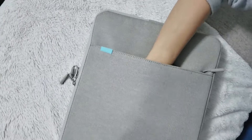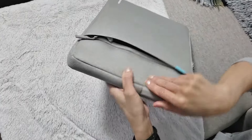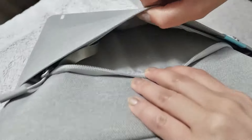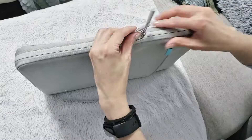This one is the gray one. You can see in the front there's a zippered pocket with ample room to put a couple of cables, your cell phone, a mouse, and your ID and credit cards inside if you wanted to.